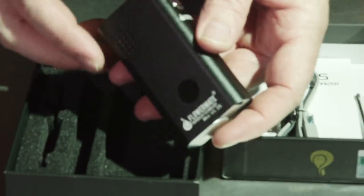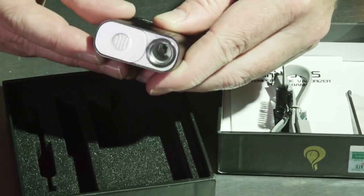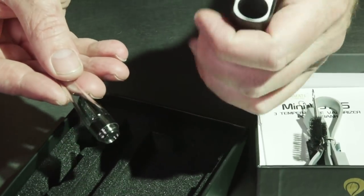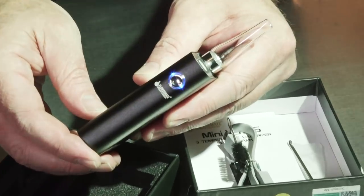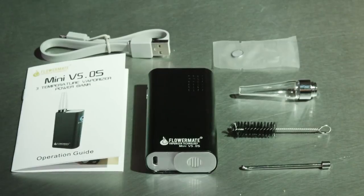The FlowerMate Mini is packed nicely inside of a well-designed gift box. The glass mouthpiece is contained in the bottom, and including the unit itself you also get a full detailed instruction manual, a USB charger, cleaning tools, and additional screens.